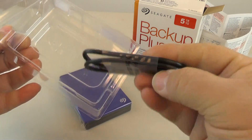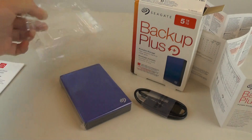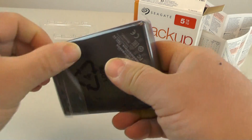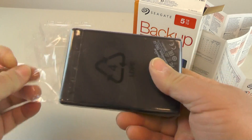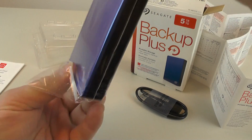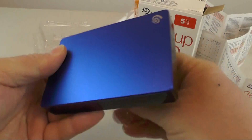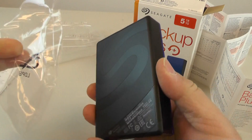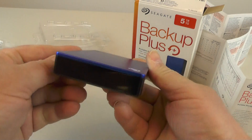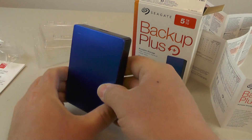It comes with a USB 3.0 cable, which is very convenient. Some people have preferences for other portable hard drive brands like Western Digital, but I've had a lot of different models over the years and the Seagate really seems to give you good value for your dollar. They hold up well — they're mostly just for storage and backup, and for that purpose they work pretty well.